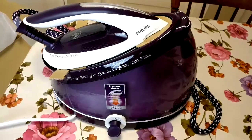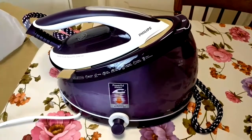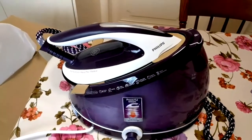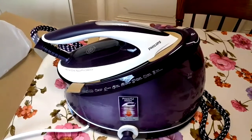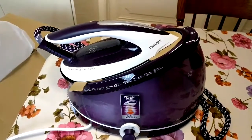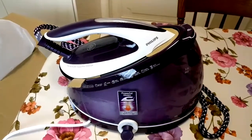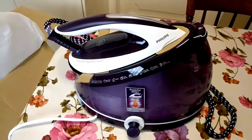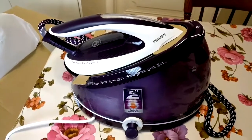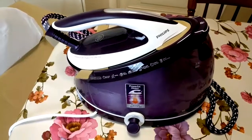So this is the electric iron with the water tank. I also have an electric iron with a tank but it's broken — the pressure stopped working. That was a Defal brand and it lasted 10 years, so yeah, it didn't live a very long life.